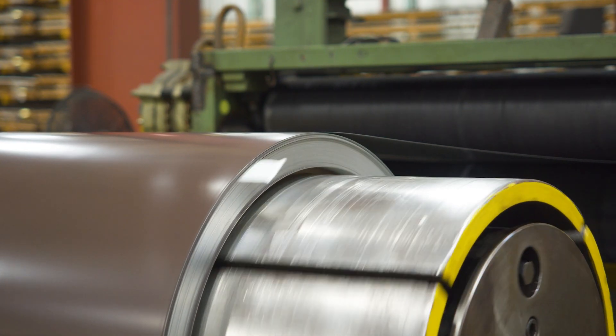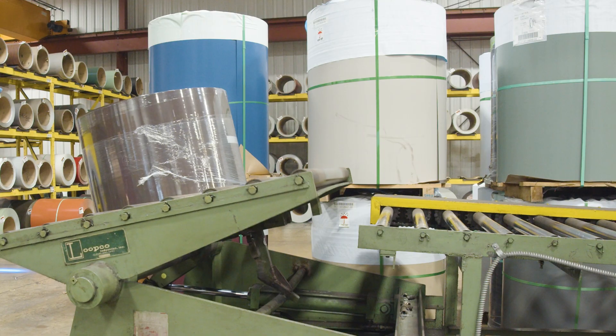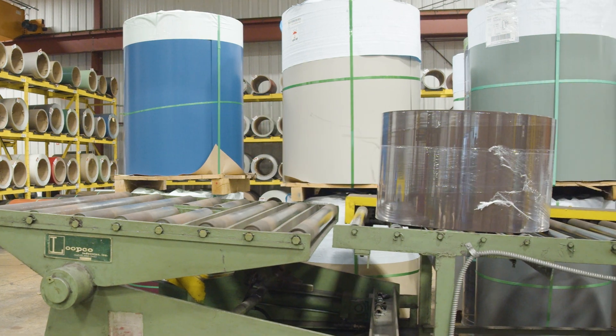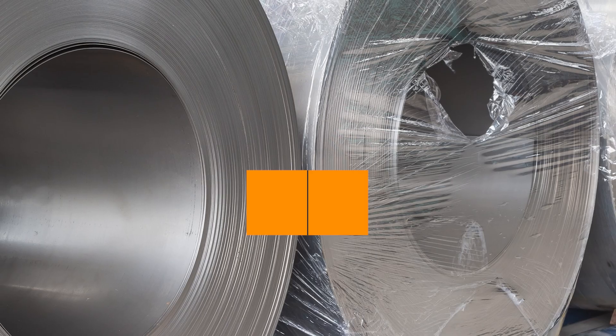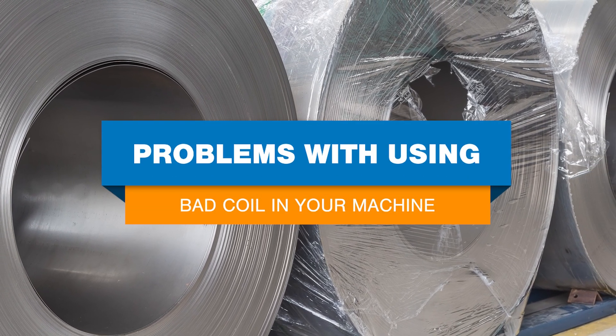Hi, I'm Katie from NewTac Machinery. Portable roll-forming machines are designed to produce panels or gutter from specific types, thicknesses, and grades of materials. In this video, we'll look at what materials you can run through your machine, the potential risks of running the wrong material types, what constitutes bad metal coil, and what could happen if you use low-quality coil in your portable roll-former.